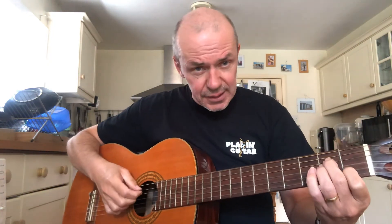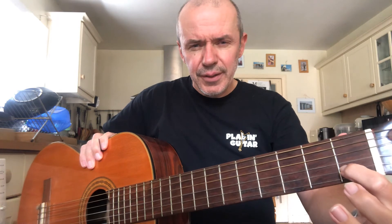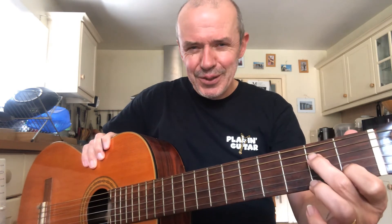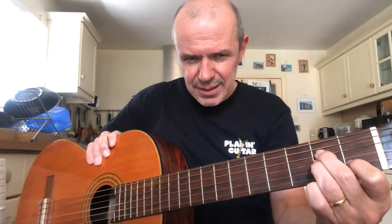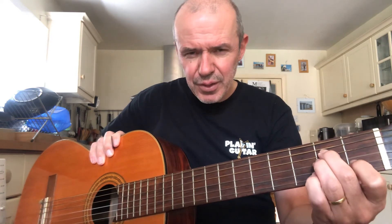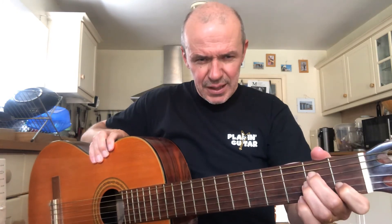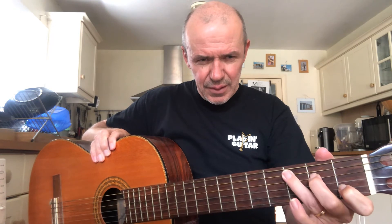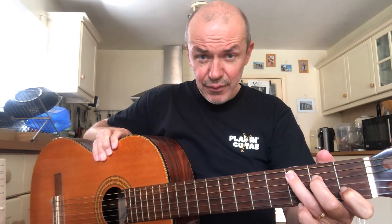A minor looks like this: finger one on string two fret one, finger two on string four fret two, and this time finger three is tucked in next to finger two on string three fret two. The chord that follows it is C, which is the first chord we did. Notice all you have to do to change from A minor to C is move one finger — finger three comes out of its position tucked in there and stretches down to string five fret three. So the chorus has got those four chords, each for two beats each.